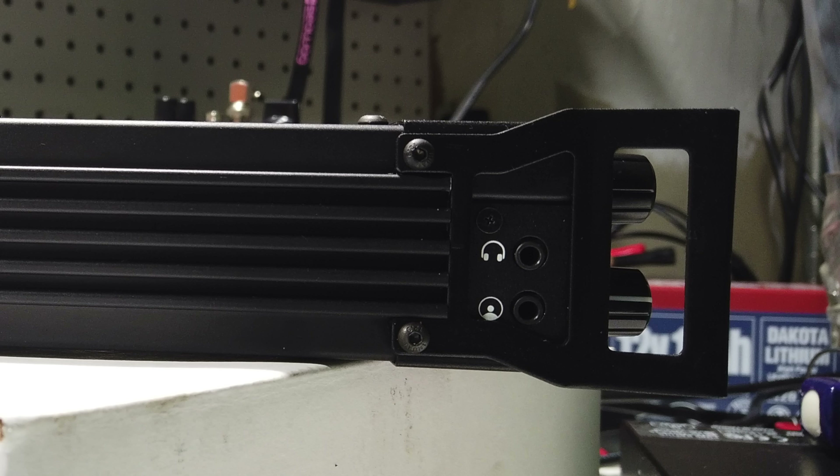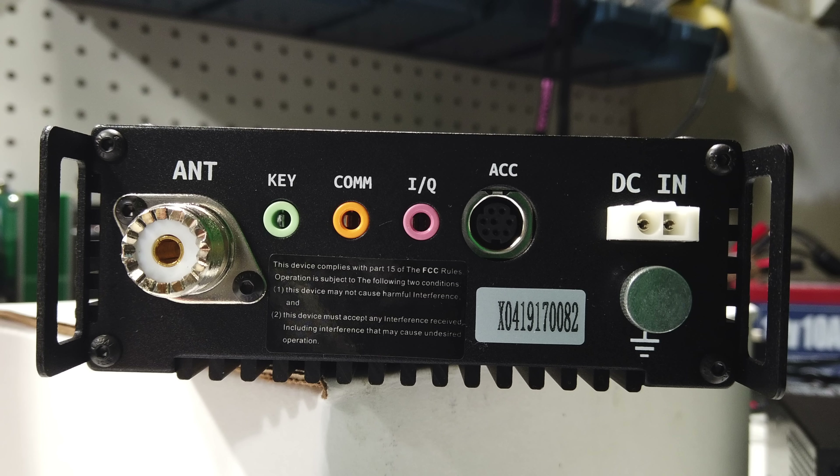Walking around the radio, you have a headphone jack on the side of the faceplate and the connection for USB. In the back, you have a key jack, an I/O port, the accessory plug, as well as your power connector and your PL-259.